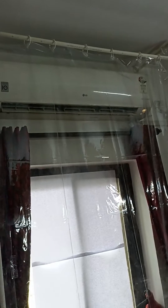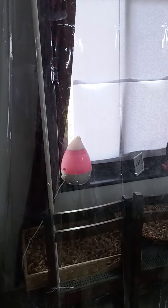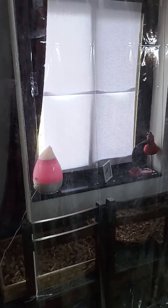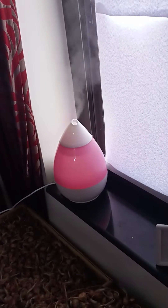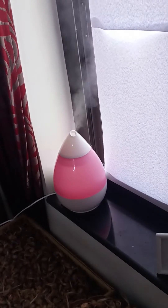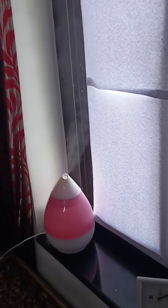One is the air conditioner which is on top, and I have a humidifier which I purchased from Amazon. Even the plastic curtains are from Amazon. I'll just show you the arrangements from inside — this is the humidifier to increase the humidity of the space, and on top is the air conditioner. The basic aim is to maintain the humidity level and the temperature level.